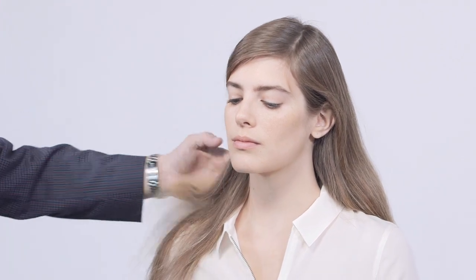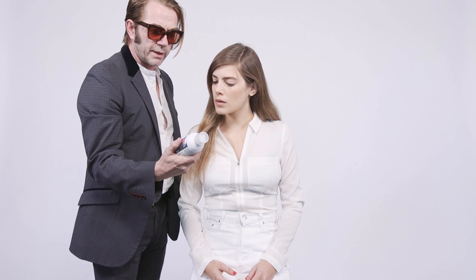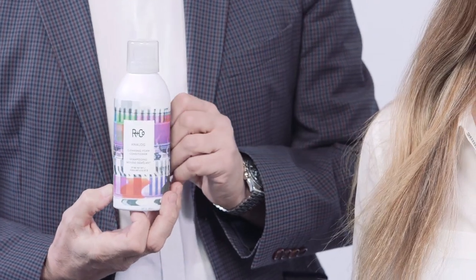Here we are with Emily. She's got beautiful long hair, but like anything, I want to give her a nice haircut. So I'm going to cut the bangs in, a little bit of texture through the sides, and then use Sail to create a very simple, soft texture.